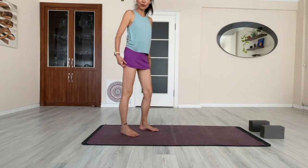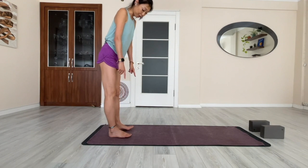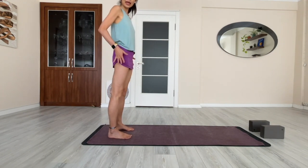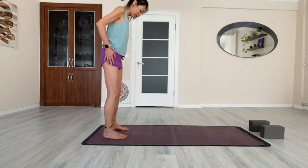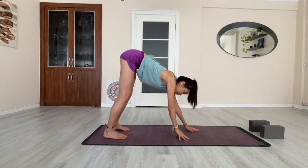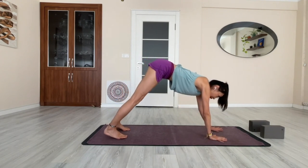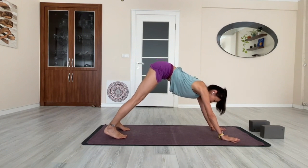Come to your yoga mat in a standing pose at the back of your mat. Keep your feet hip-width apart. Then when you go forward, just walk your hands forward to a point where you feel you can be comfortably in a downward dog position.